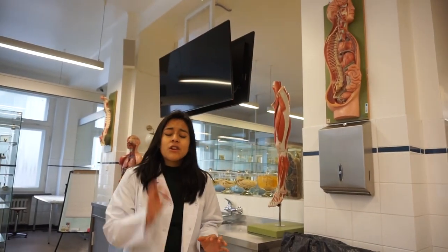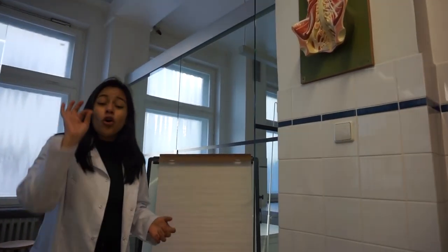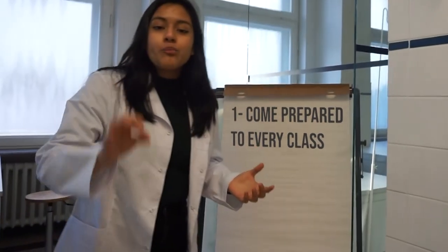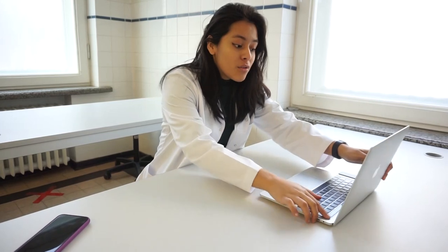Okay guys, so the first tip — it's very very important. Tip number one: you should always come prepared to each and every dissecting lab. Most people come to the dissecting labs and spend their time outside the room because they don't have an idea of what's being taught, so they're going quickly through their atlases or YouTube trying to figure out how each system works and where to find it in the cadaver.